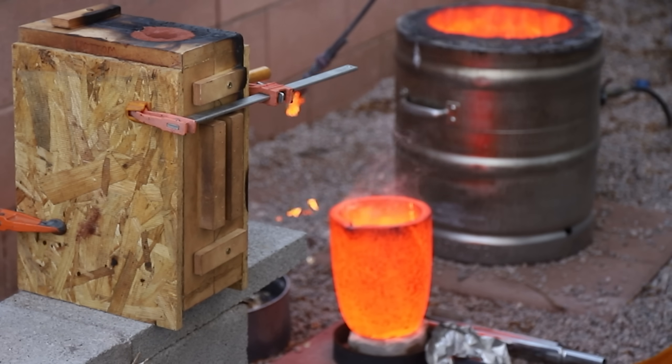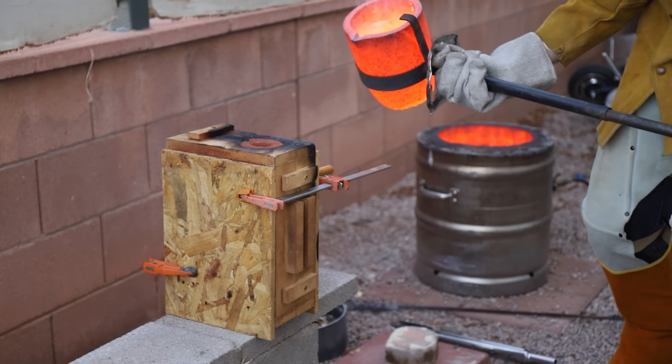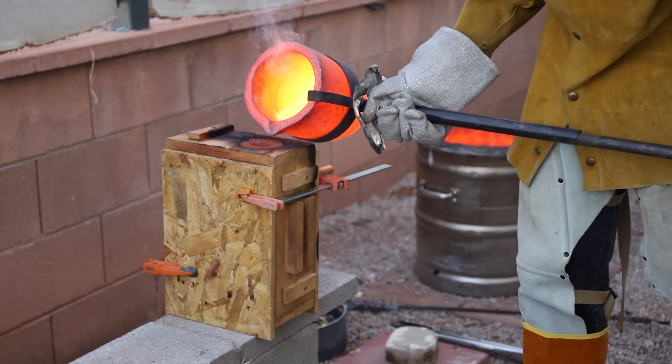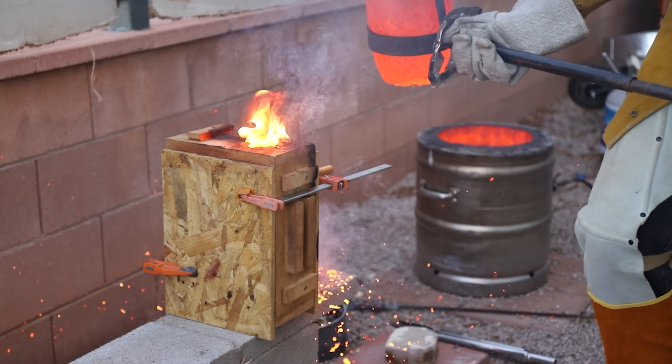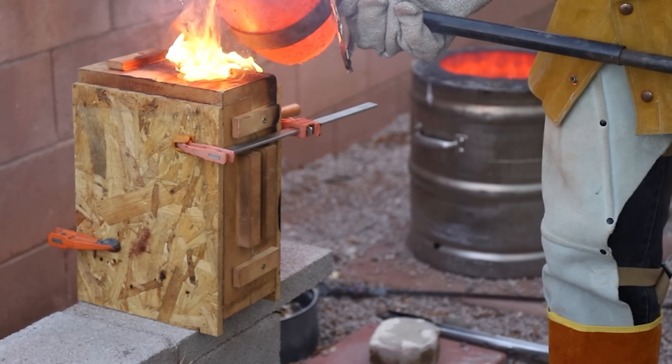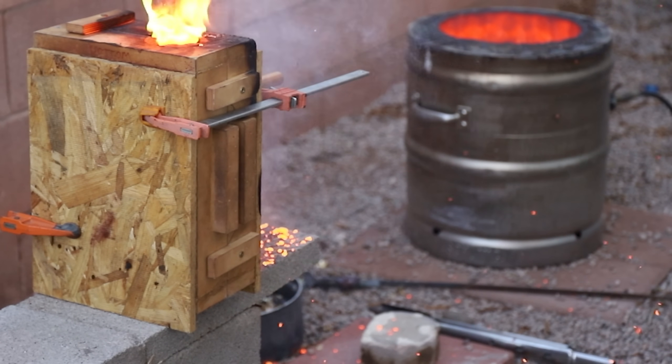I did consider pouring this 2000 degree copper while wearing nothing but shorts and flip flops like you see so many other people doing online, but I decided against it, and I was glad I did. I was fine by the way — I didn't get burned at all.